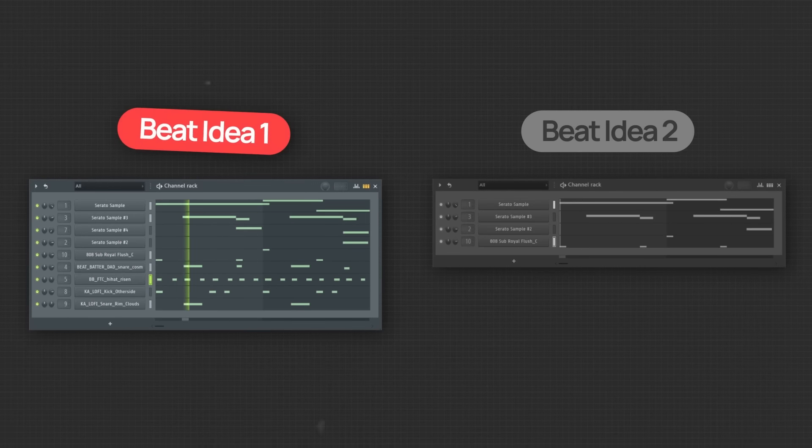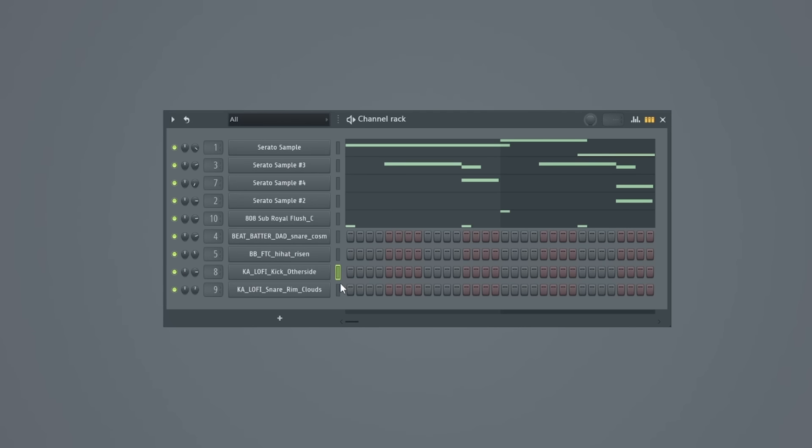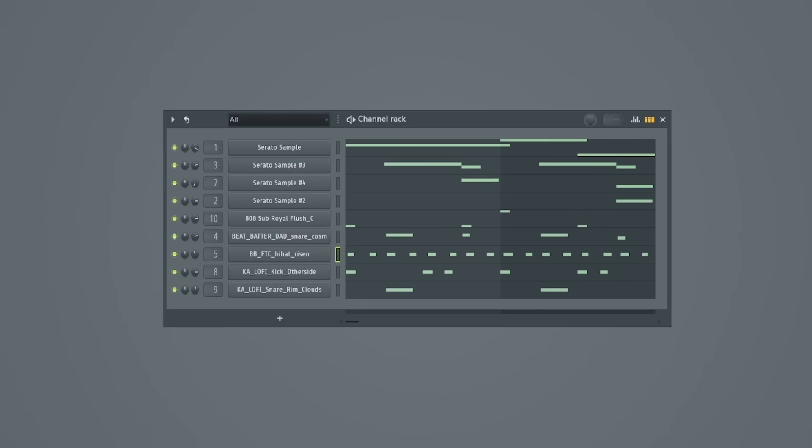Now let's move on to beat idea number two with the same mindset and approach. Since I'm thinking about space first, my decision making is going to be different in this situation. Since this beat already has a lot of space taken up, it might be a good idea to use separate drum sounds rather than a robust drum loop, and even the drum sounds that I choose will be far less rich. The drum pattern that you build might not be as big a factor as you might think. For example, I could even make the same drum pattern as our last beat: kick, snare, kick, kick, snare with the standard eighth hi-hat pattern. So let's do the same thing here.